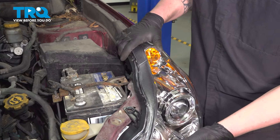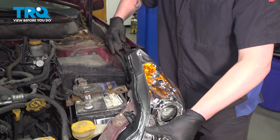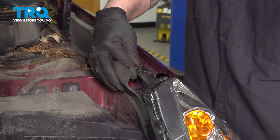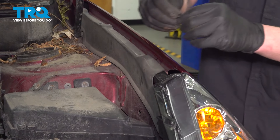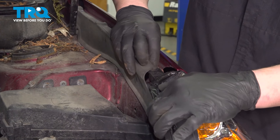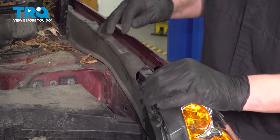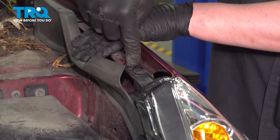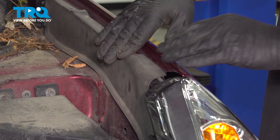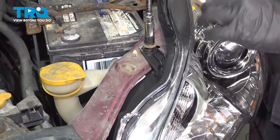Install the headlight into place. Install the plastic clip. Install the 10 millimeter bolt up top — ours is broken. Pull the rain guard back over. Install the 10 millimeter bolt in the front of the headlight.